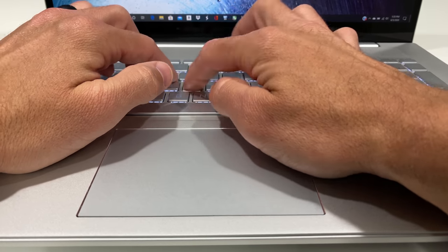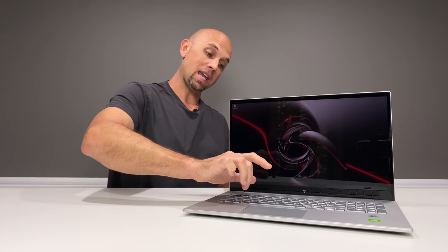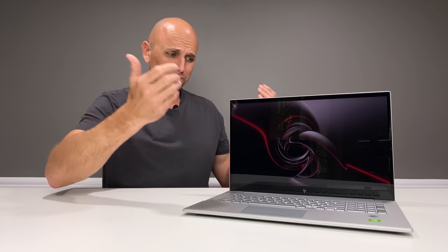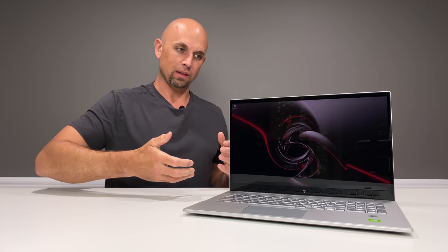The keyboard is awesome. It features a number pad, and it's just a really good keyboard — easy to use. The function keys work solo; you don't have to press the actual function key tied to F1, F2 for brightness, keyboard brightness, or speaker audio. It's just an easy laptop to use. I was able to let my son, daughter, and wife use this, and they didn't have to come to me and ask how to operate a particular action. They just got it right away, and that is a huge deal that I think a lot of people overlook.